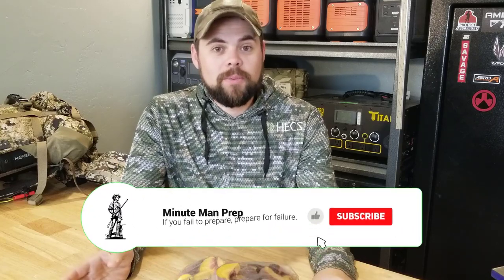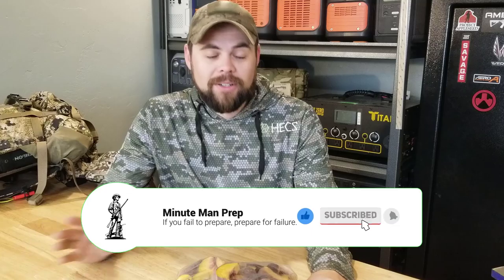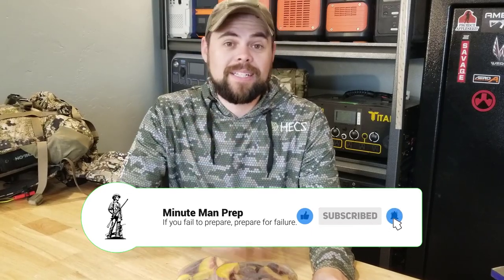Thanks for watching — I truly appreciate it. None of this is sponsored. If you found it helpful, please consider liking, subscribing, and especially leaving a comment, as that really helps YouTube recognize that people are enjoying the video. I really do hope you found this helpful — go check out my other videos. Above all else, be prepared. I'll see you in the next video.